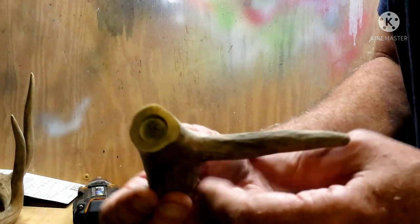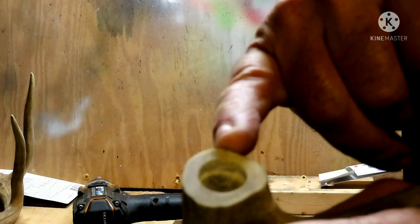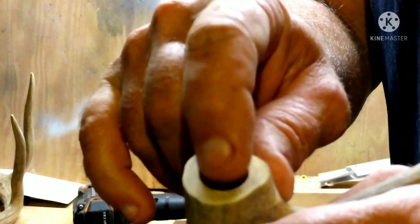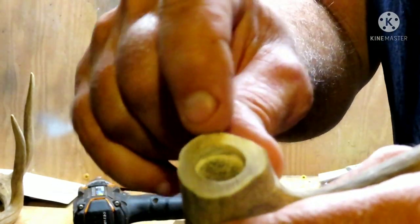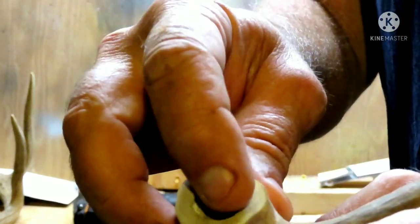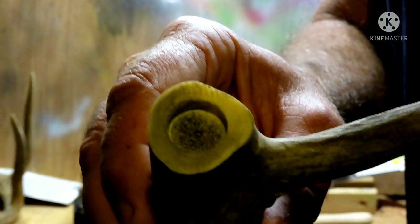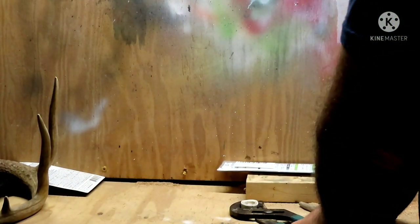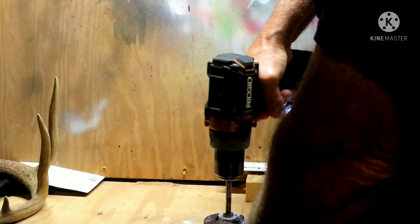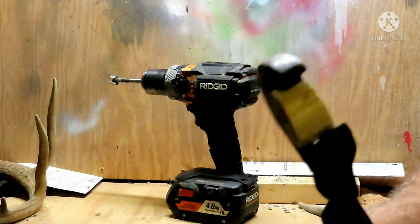We've taken a Forstner bit to it. You always want to use a drill bit smaller than your ring size — see that, my pinky barely fits in it. I generally start with five-eighths. What you're left with is this rim — the thickness of your ring — and whatever is left on the inside you'll turn out to the size of your ring. You're at the mercy of the shape of the antler; sometimes it takes more than one try. There we go: a five-eighths hole, probably a little over a half inch thick.